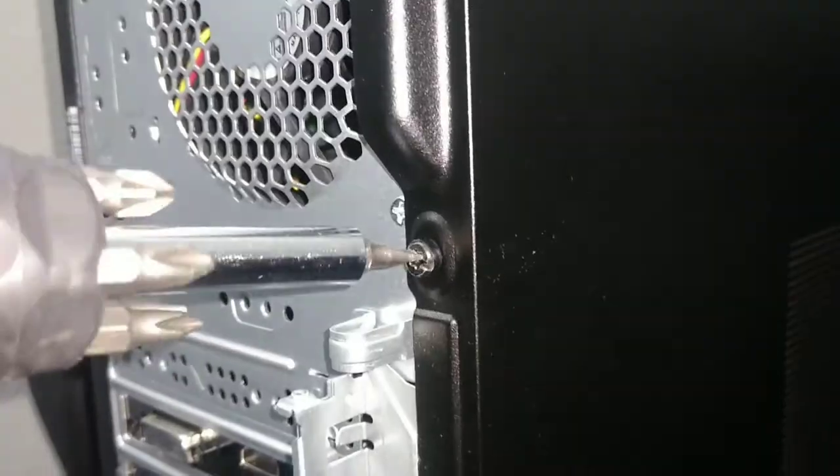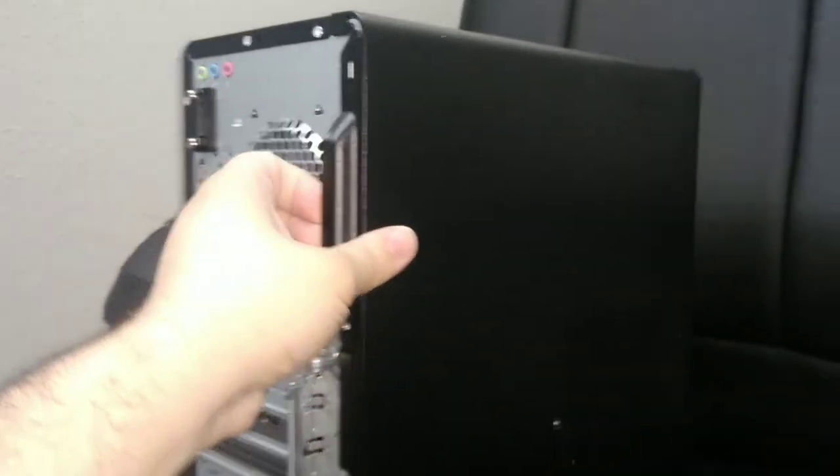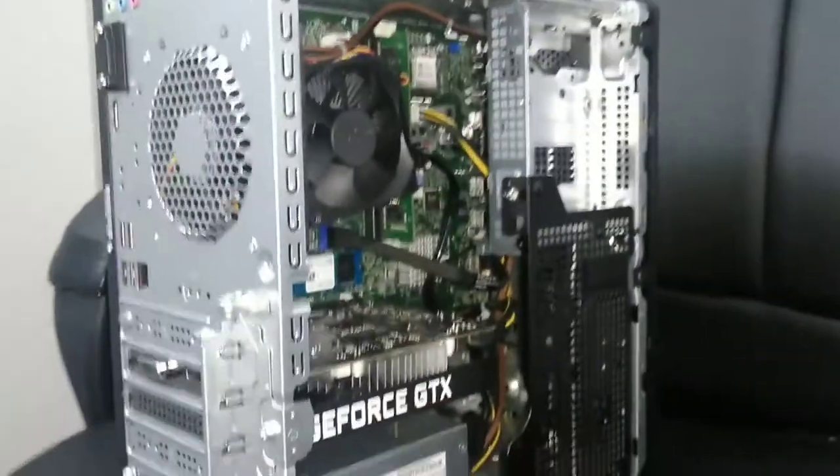The first thing you want to do is unscrew this black screw that holds the side panel in. Now what you want to do is pull the side panel back and out — press it back and then out.